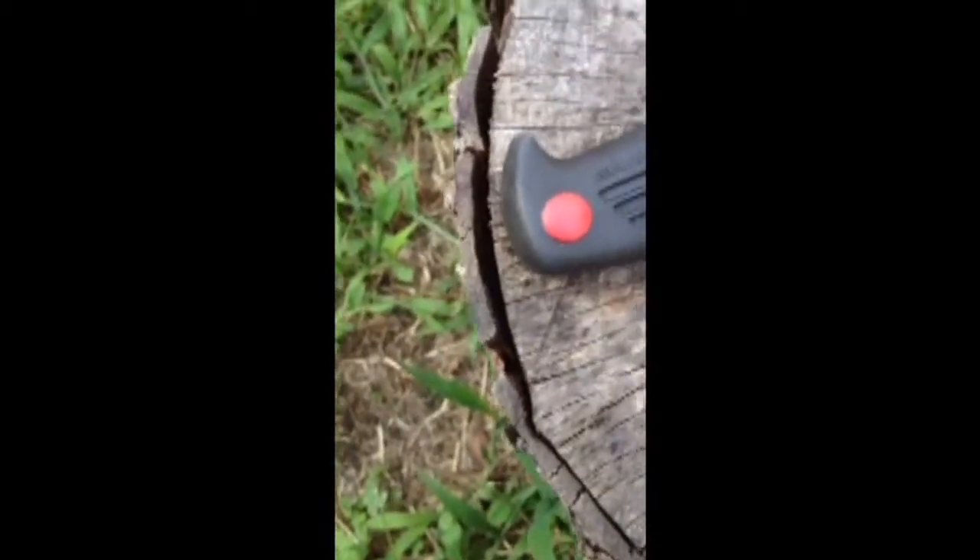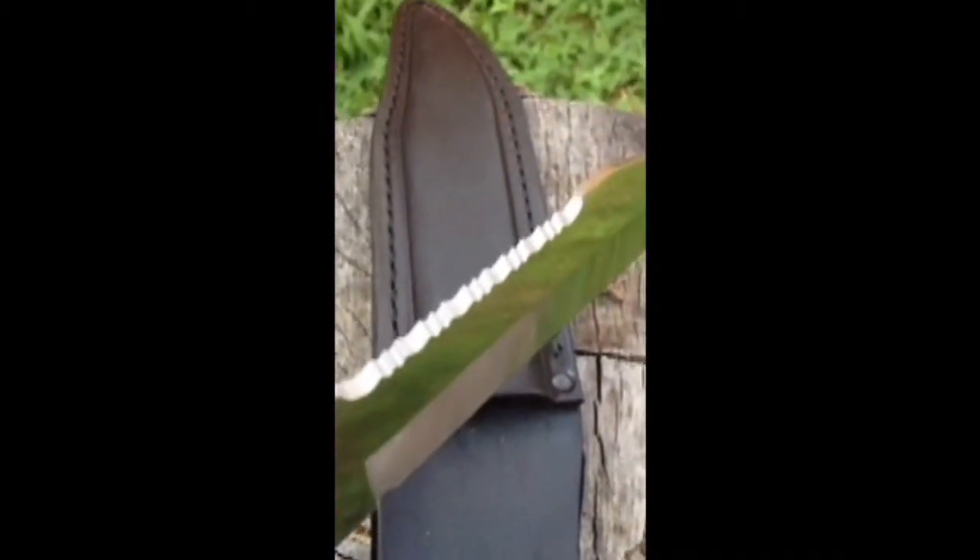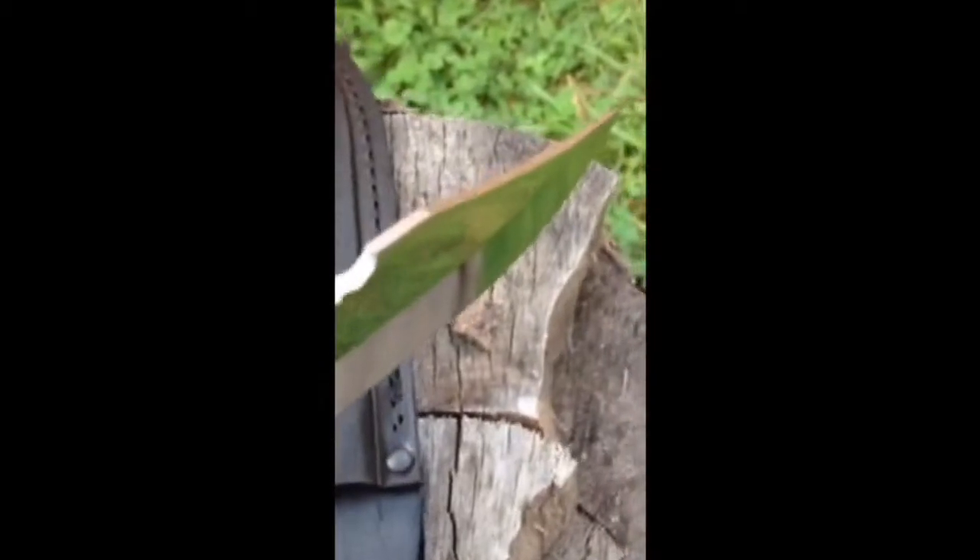This knife also includes double-edged serrations on the top of the blade, which will come in handy when you need to cut rope.